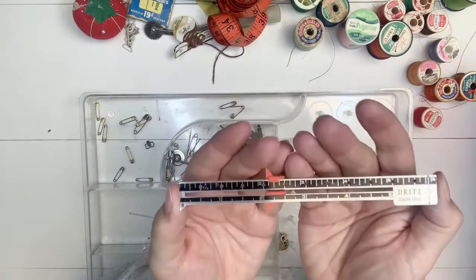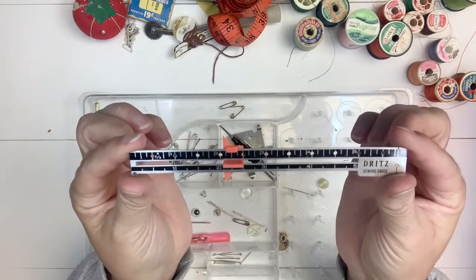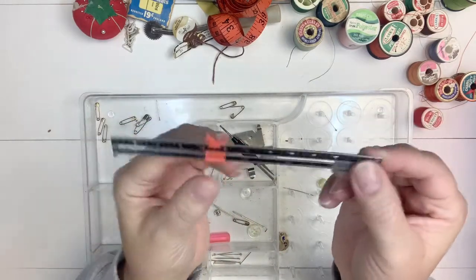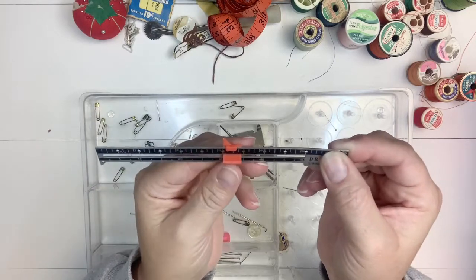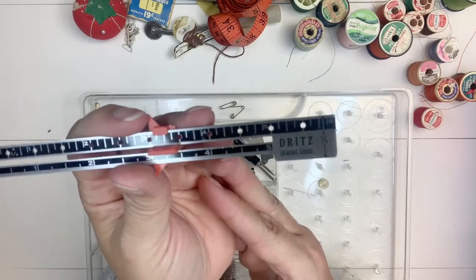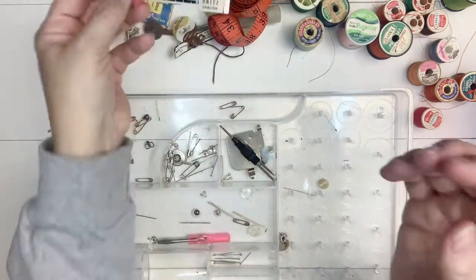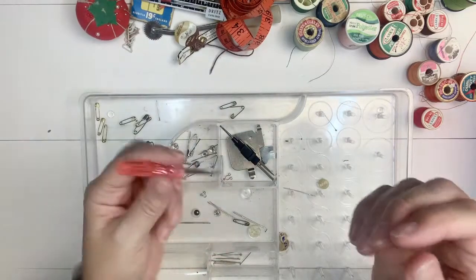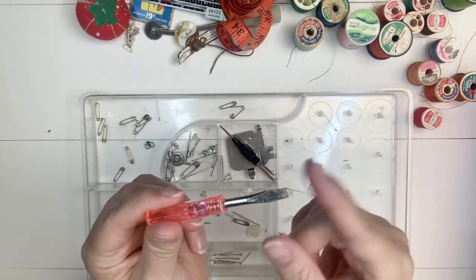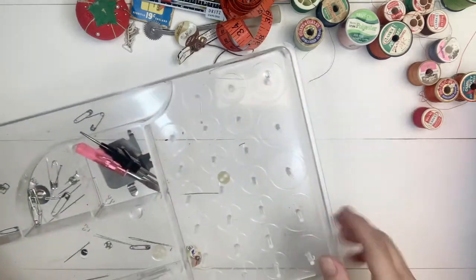And a sewing gauge. I'm not sure if that's something you'd attach to the foot of your sewing machine - comment if you know what that is or how to use it. It obviously slides, and it's a Dritz sewing gauge. There's another little screwdriver I'll probably hang on to. That is the first layer - I'll clean it out really well before putting everything back in.